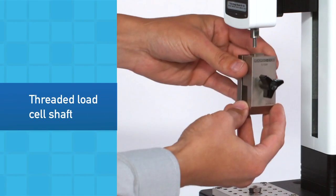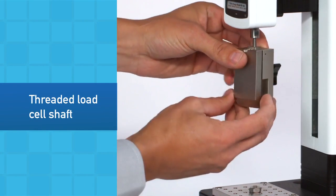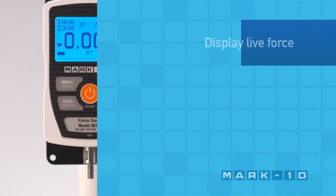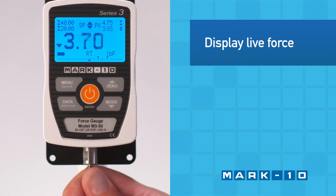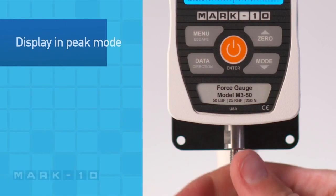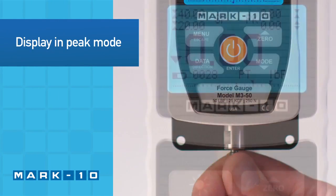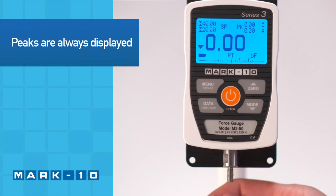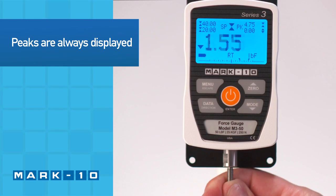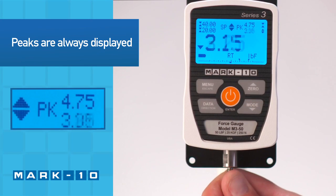The threaded load cell shaft is used to attach grips and attachments. Push and pull on the shaft to display the live compression or tension force in real-time mode. In peak mode, the display freezes when the peak force has been reached. Regardless of the mode, the tension and compression peaks are always shown in the upper right corner of the display.